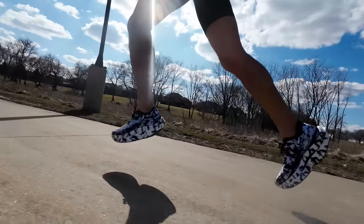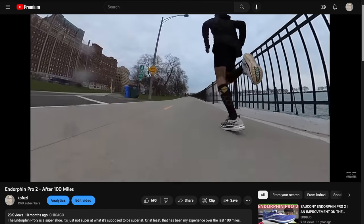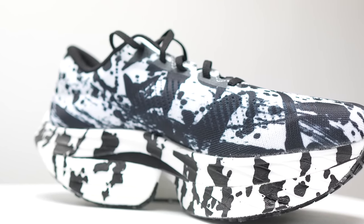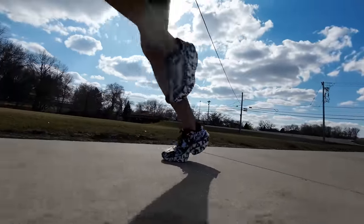Ultimately, the shoe this reminds me the most of is the Endorphin Pro 2 — a shoe I felt was really exciting to run in. I raced half marathons in it and loved it, but I thought it was too firm for the full marathon distance. Now with the Mizuno Wave Rebellion Pro, we've got two densities of a very similar feeling foam and a little more stack height. So I feel like we've taken that Endorphin Pro 2 feeling and extrapolated it out to a sensation that I can actually run the marathon distance in. I find it to be a very exciting shoe to run in.